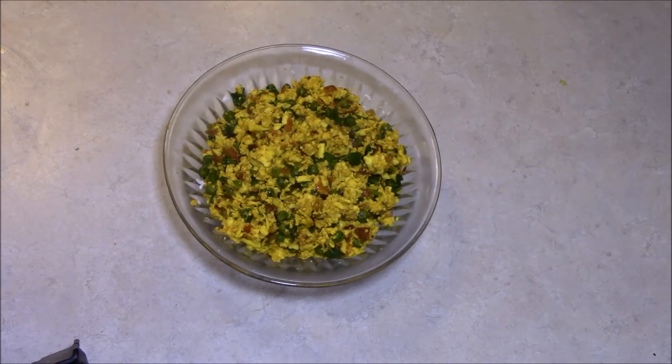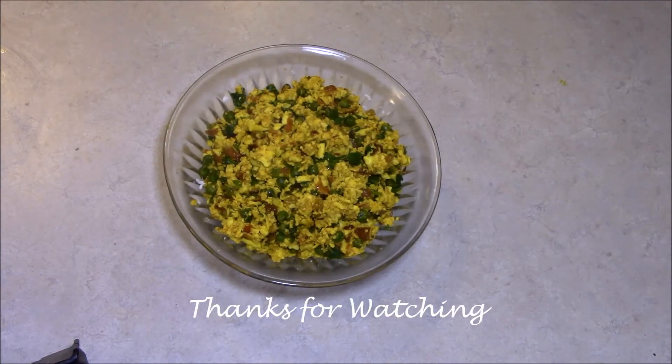If you like this video, please like or share. Thank you.